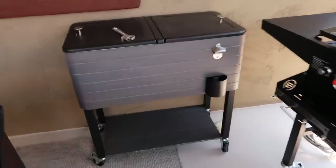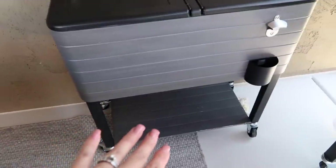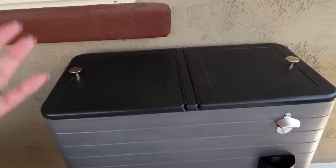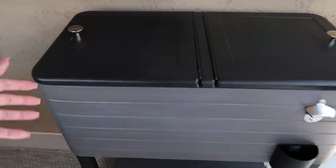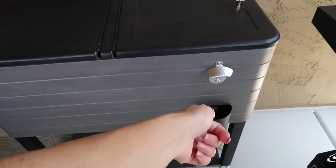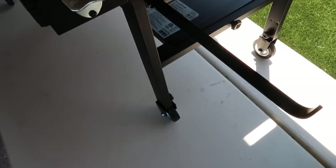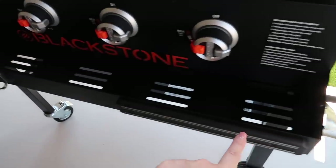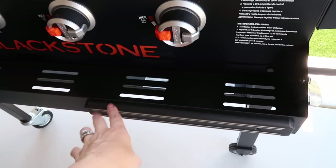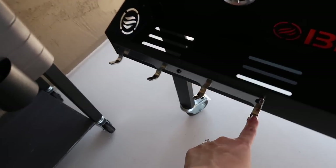We also got this outdoor cooler from Lowe's — for when all four of us are out here or when we have family over. Both sides open, it's a big honking cooler with a bottle/beer cap opener. We also got a paper towel holder and a magnetic side caddy that holds the spatulas for hibachi-style cooking, with a few little hooks on it as well.